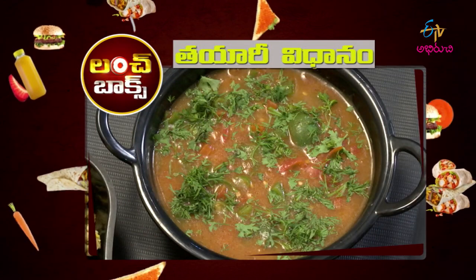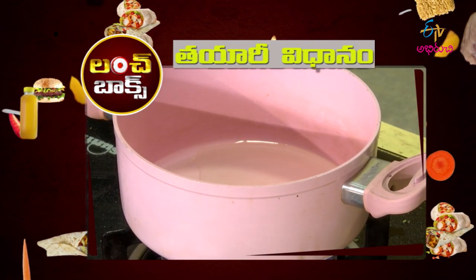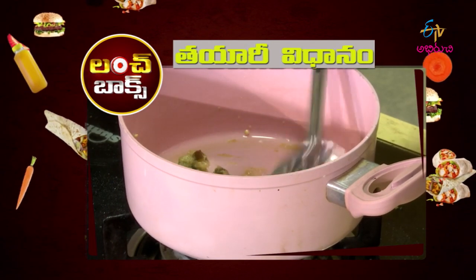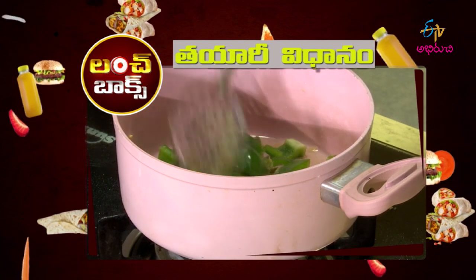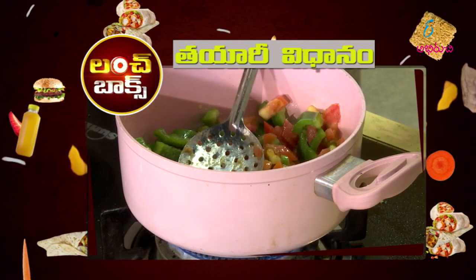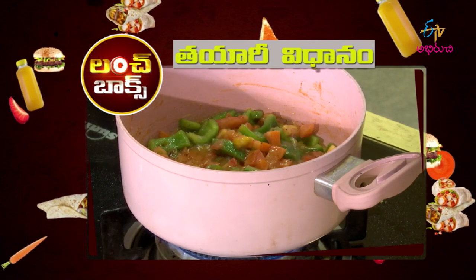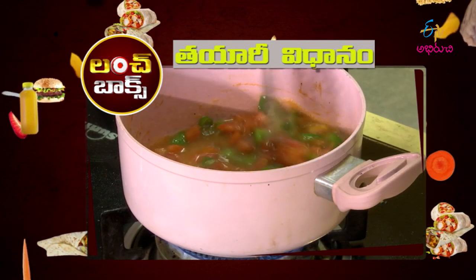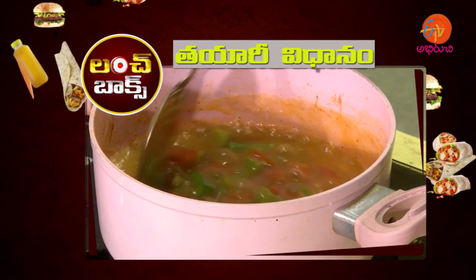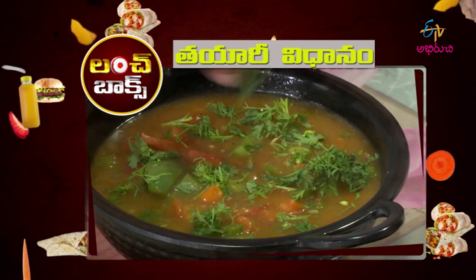Capsicum tomato gravy recipe — these sauces are ready to put together. Add tomato sauce, put in the broth, add the seasoning, then add the corn flour. Make it on the stove. The dish is served. The gravy is ready!